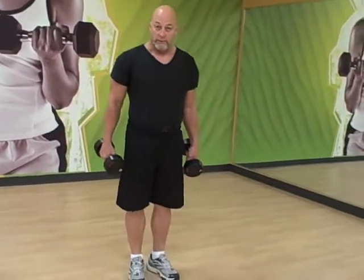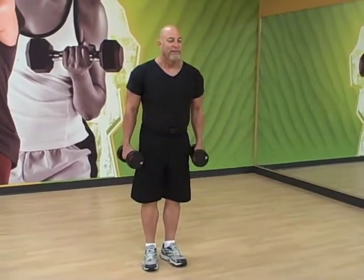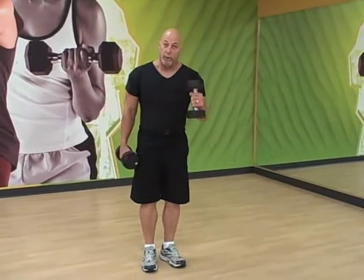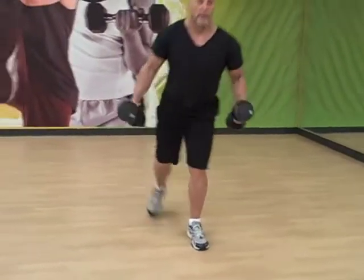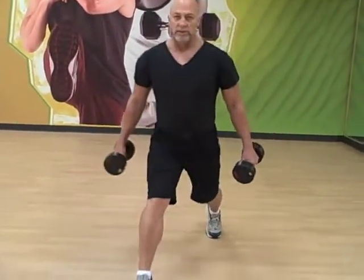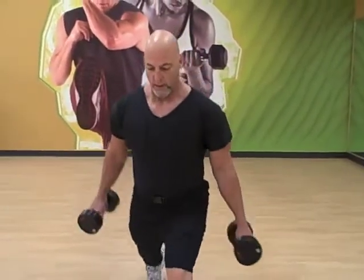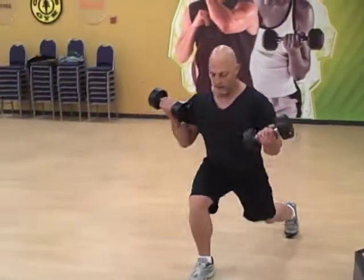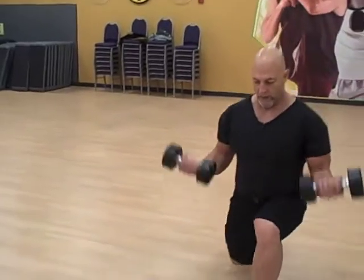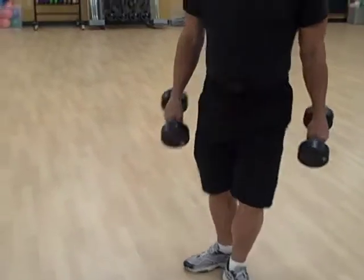Now we're going to go right into the forward lunge with a curl. The longer step is the better step — never shorten your step. The farther you step, the better perpendicular shin you'll get. Step out long, drop and curl, back up. Step, set, drop, curl — each time.